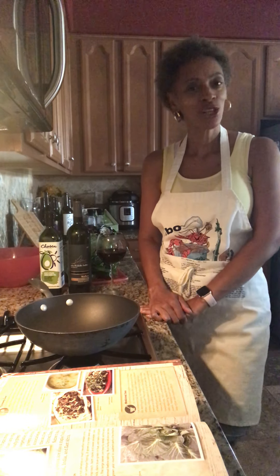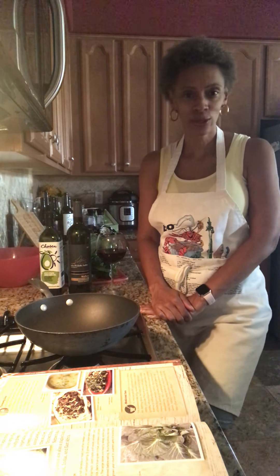Good evening, Word Church. I pray y'all is well, and welcome to another session of Dinner with Danielle.